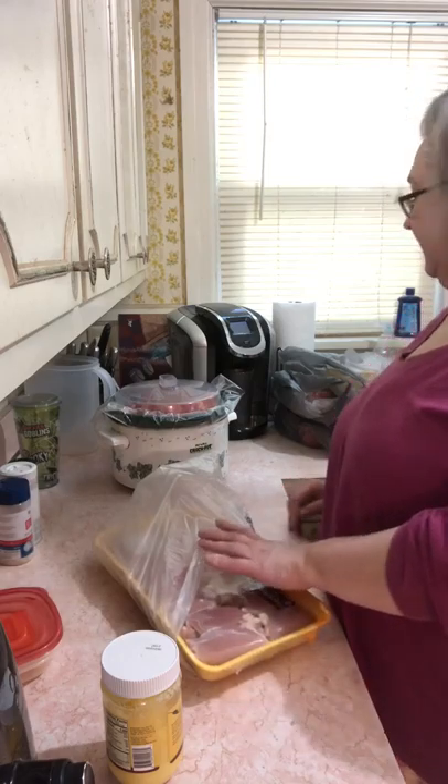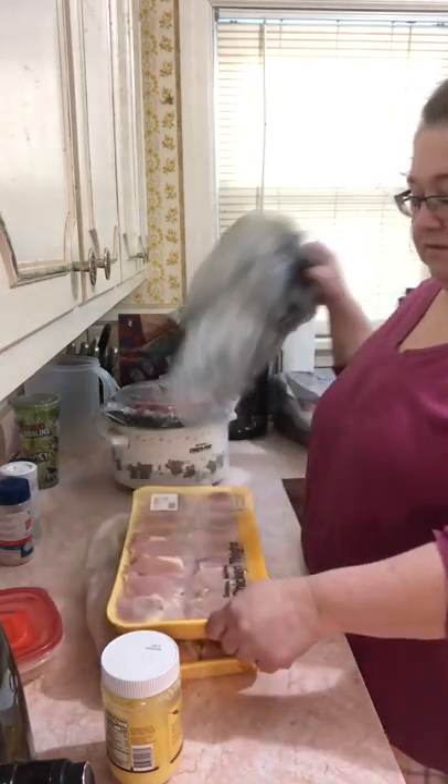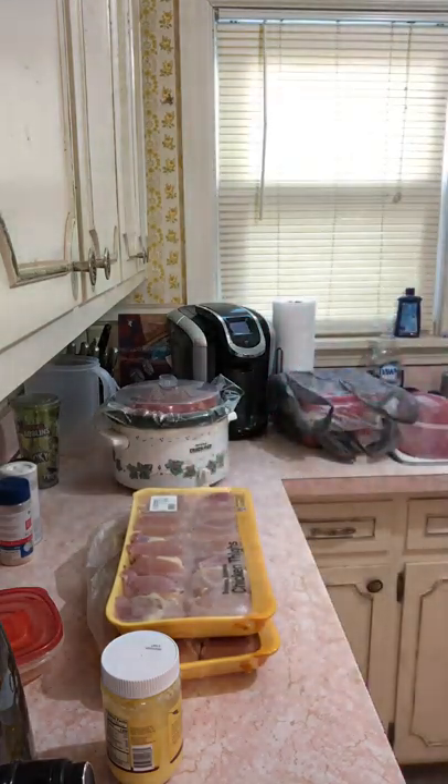When I buy stuff I buy it in bulk so I can save a little money. These were a dollar ninety-nine a pound for the family size.